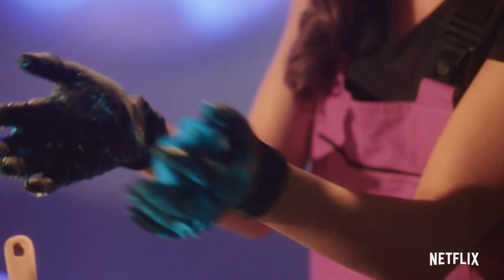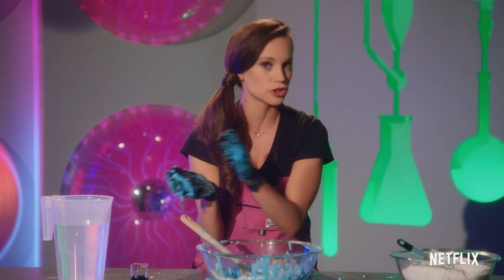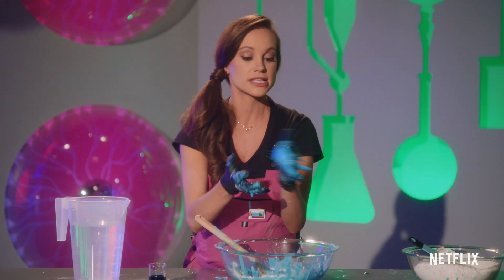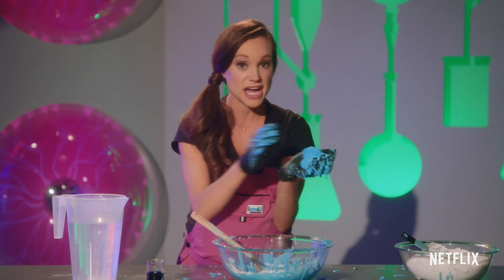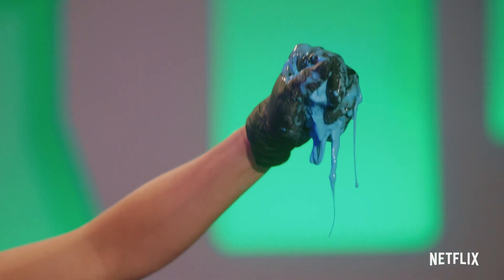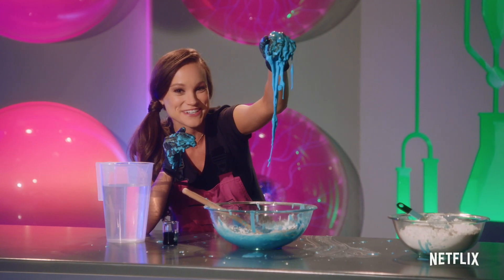Now, it's very important for you scientists at home: when you're done making your oobleck, don't put it down the drain because it will clog your drains. Instead, put it in a plastic bag, tie it off, and just throw it in the trash. And this is how you make oobleck — how cool is that?